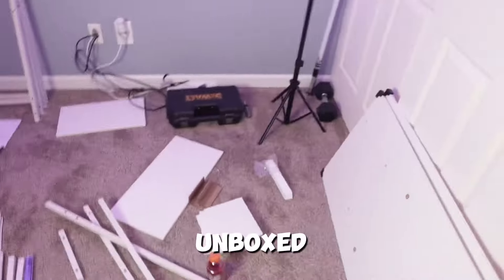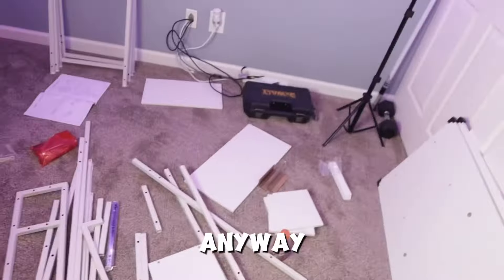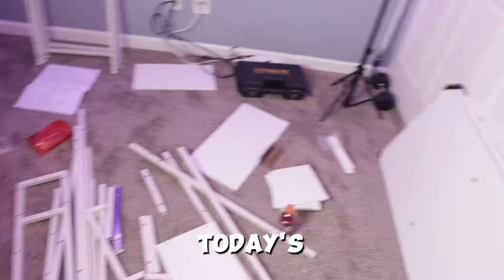We have completely unboxed everything that was in the box. I got everything organized so I know which thing goes where. Let's hop into a montage of building this desk, and while we build it I'll tell you about today's sponsor.